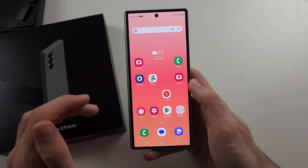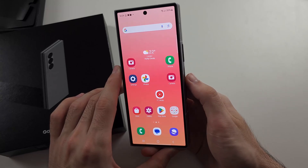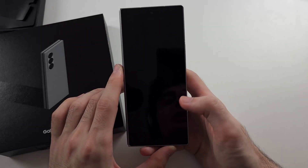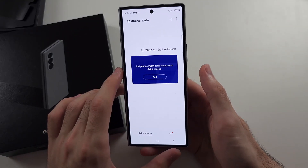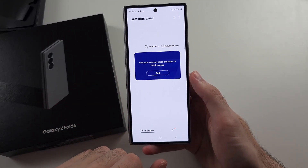If we want to pay with Samsung Wallet, option one is when you need a card reader — swipe up from the bottom of the screen, and then you show your cards and you'll be able to pay.